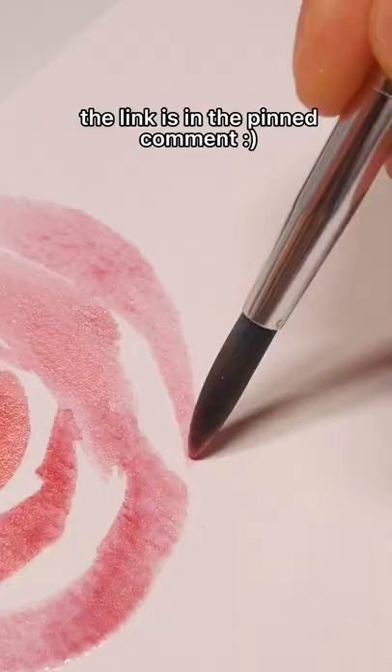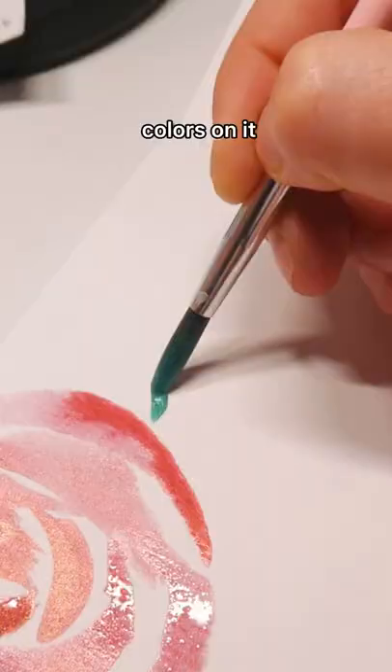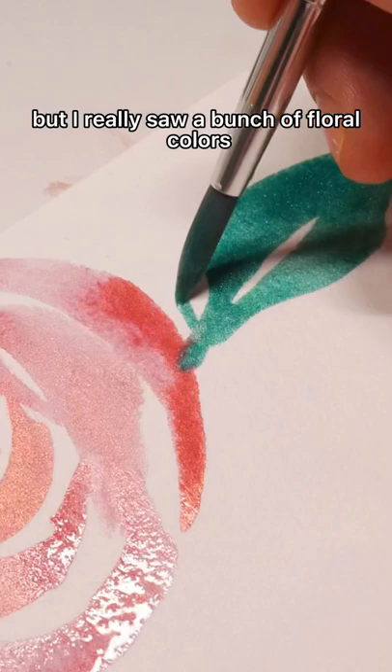So I was lucky enough to have a dot card, which is just the paper with all the different colors on it, so that gave me a lot of different colors here, but I really saw a bunch of floral colors and wanted to try doing some florals.